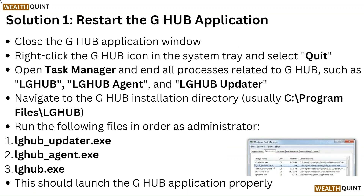Solution 1: Restart the G Hub application. Close the G Hub application window. Right-click the G Hub icon in the system tray and select quit. Open Task Manager and end all processes related to G Hub, such as lghub, lghub_agent, and lghub_update.